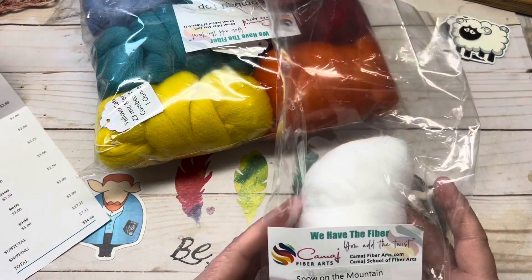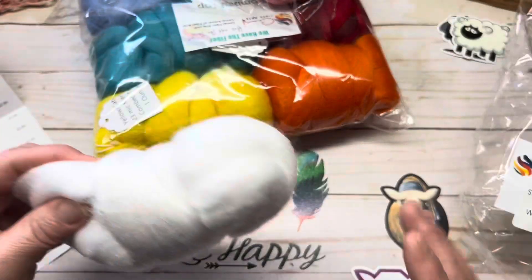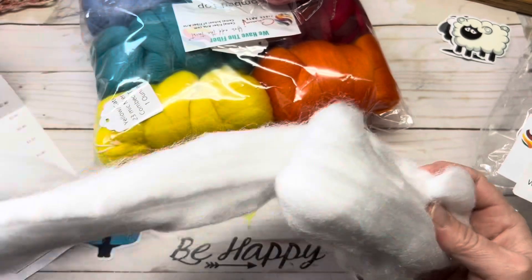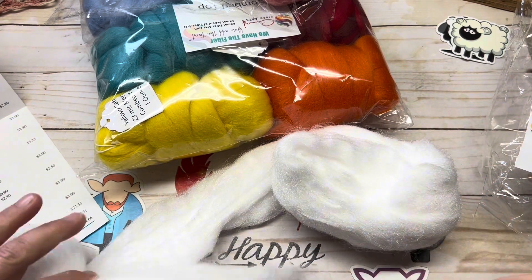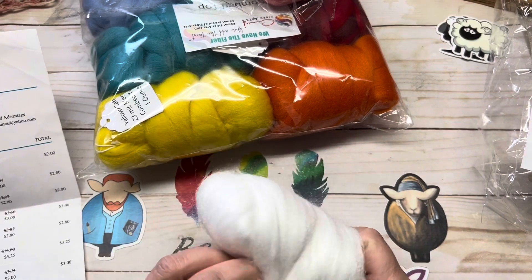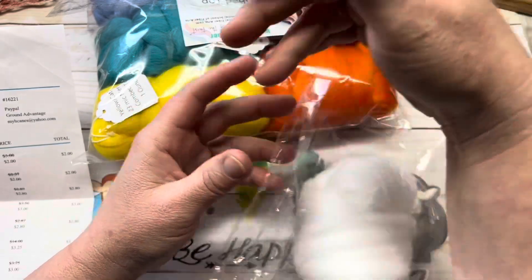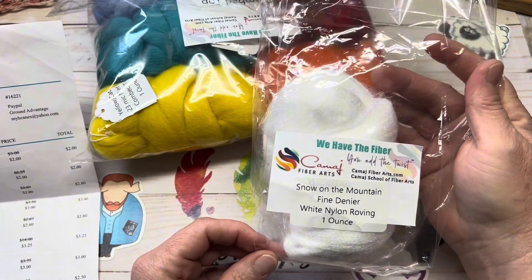So Snow on the Mountain — regular price per ounce is $3, and I got it on sale for $2 an ounce. Each of these are one ounce. Here is Snow on the Mountain — and I'm going to pull that out. Very, very nice. Very pretty. Nice staple length, about three and a half inches. And this is a white nylon roving.